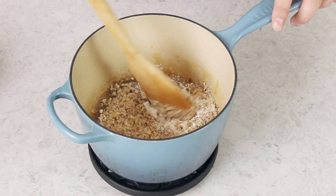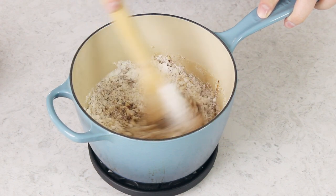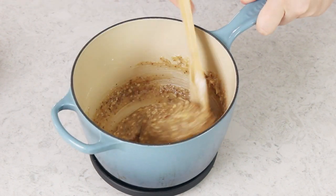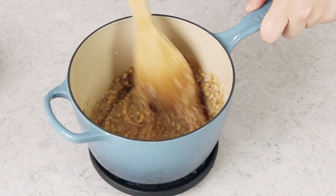Stir everything together until all of your ingredients are completely combined in the saucepan. This is a very runny cookie dough, so I like to let it sit for about five minutes before I start scooping it. It's still going to be pretty runny — it'll firm up as it cools — but letting it sit makes it just a little bit easier to manage.